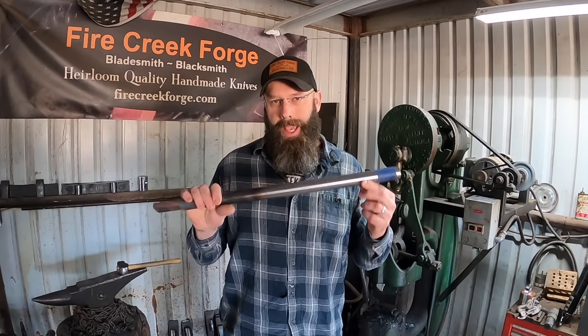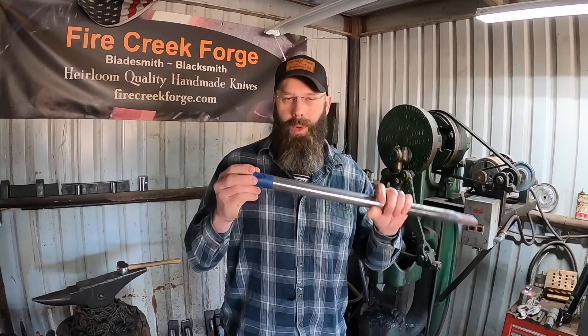Hey guys, welcome back to the shop. Today we are going to attempt to make Wootz steel out of this high carbon W1 round bar.